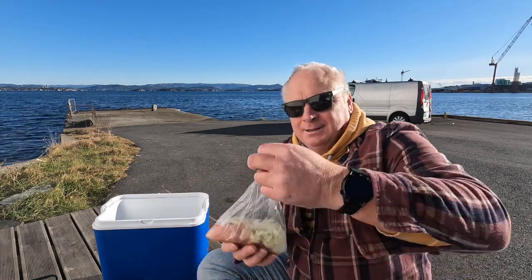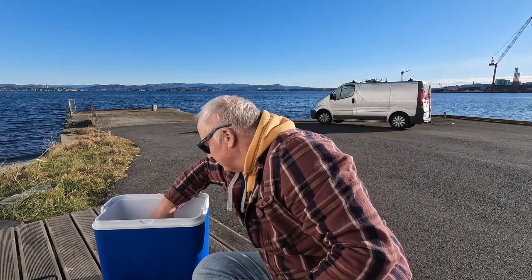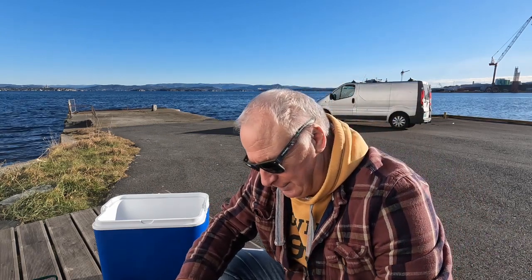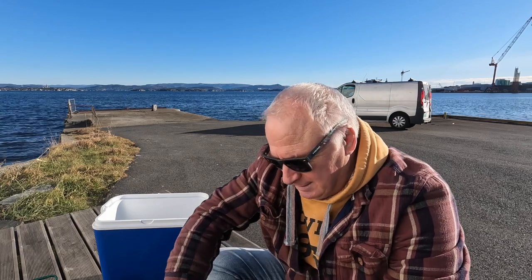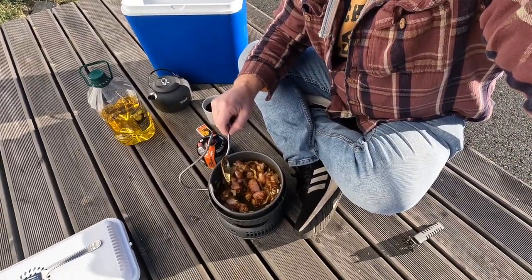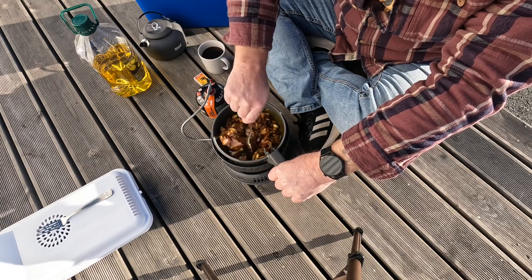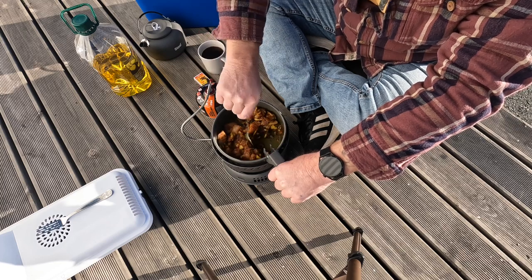Now we have some chicken and some onions in there, already prepared. I couldn't really see myself sitting down here on the side of the seashore doing all the prep. So I'm going to put you down so you can see what's going on here. Let's make sure everything's coated.